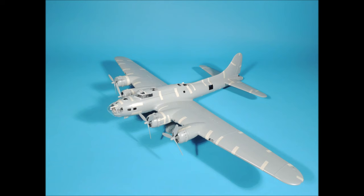Welcome to the tape-up review of the HK Models 1/40 scale B-17G. In this review, we'll go over all the main interior components, how they fit together, how the fuselage parts fit together, how the wings fit together, and how the wings fit onto the fuselage. So let's get started.